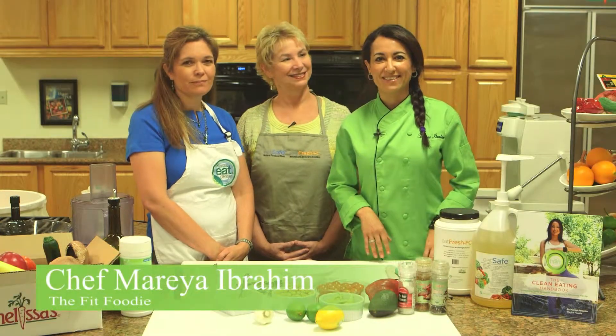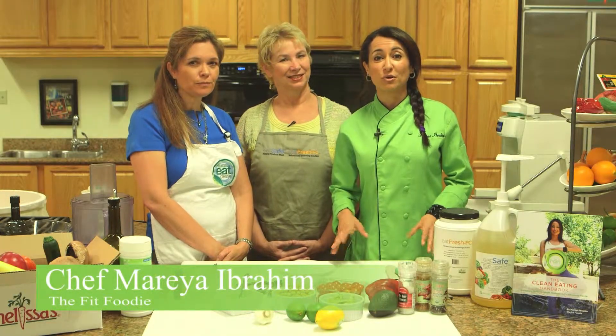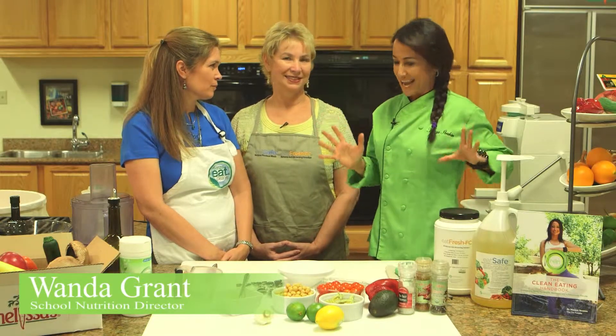Hey everybody, I'm Chef Maria, the Fit Foodie and founder of Grow Green Industries. Today I'm in the kitchen with two lovely ladies who have a wealth of food knowledge. I'm here with Chef Michelle Curry, the director of food and nutrition for South Pasadena, and Wanda Grant, the doyen of the culinary world as it pertains to school nutrition with over 35 years of experience. Thank you, ladies.